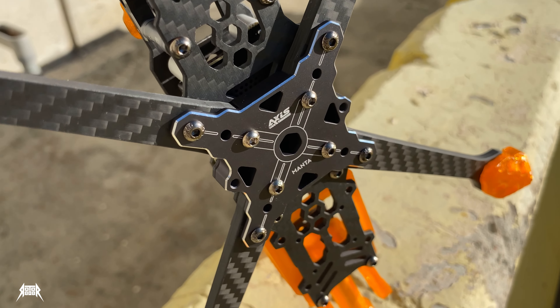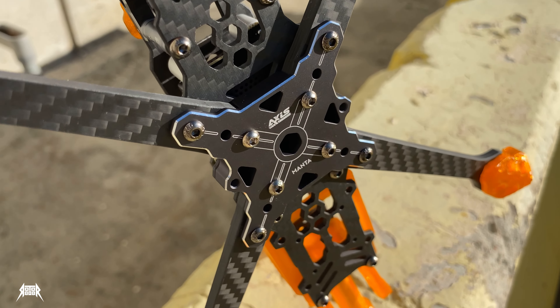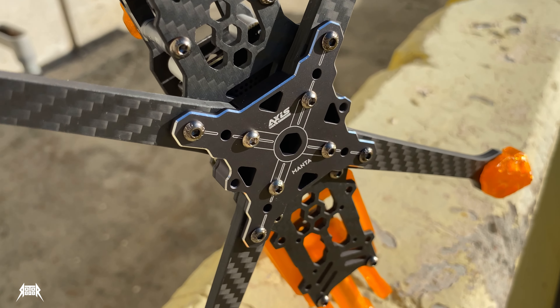And the last step is the battery pad. All right, I love watching.